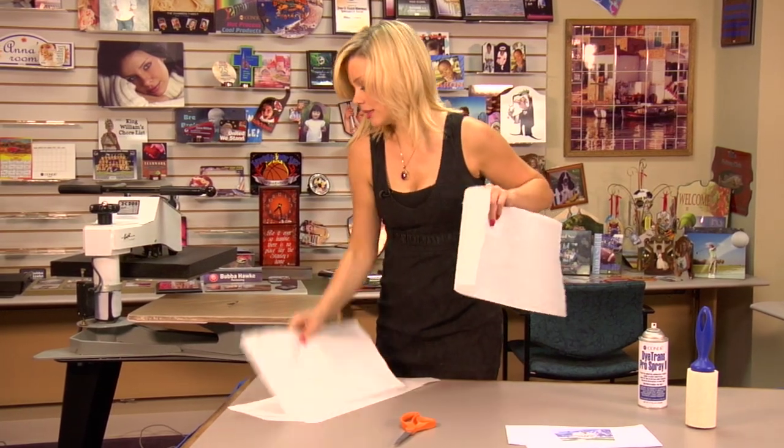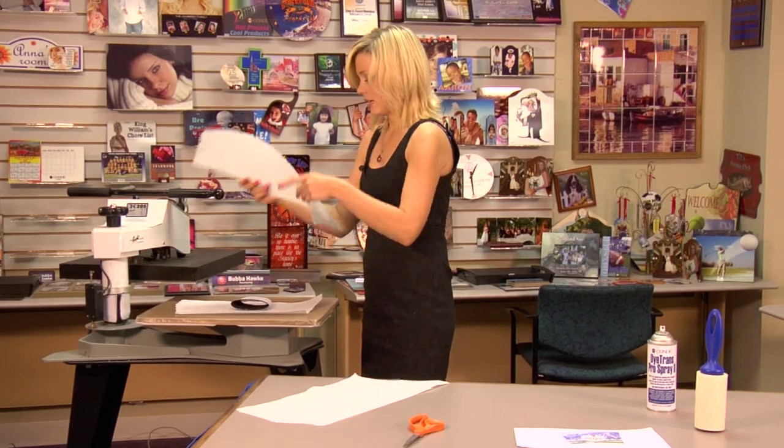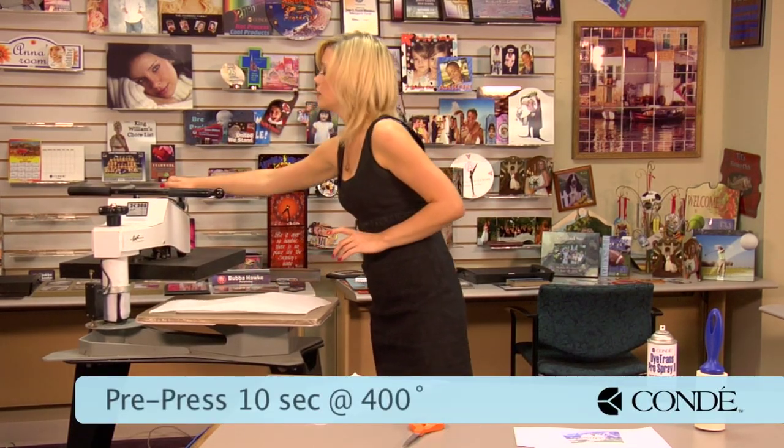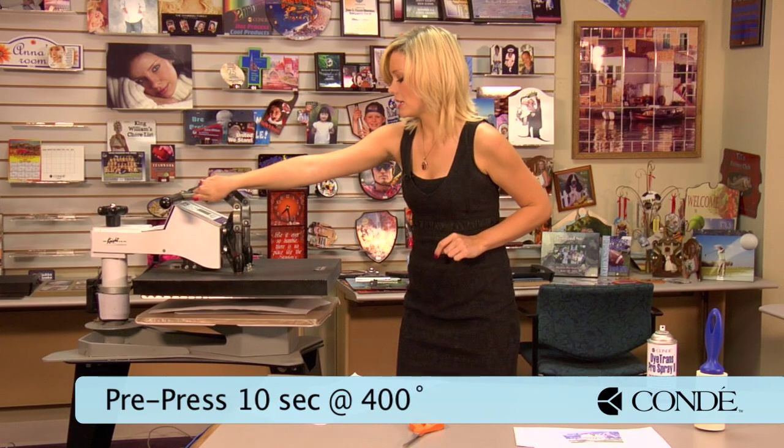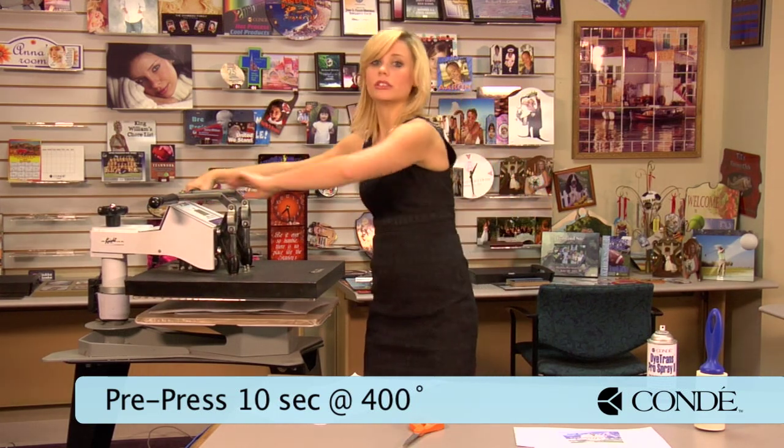So I open my press, put a sheet of protective paper on the bottom, my cup holder, another piece of paper on top, and we're pre-pressing for 10 seconds, 400 degrees, and we'll use medium pressure.